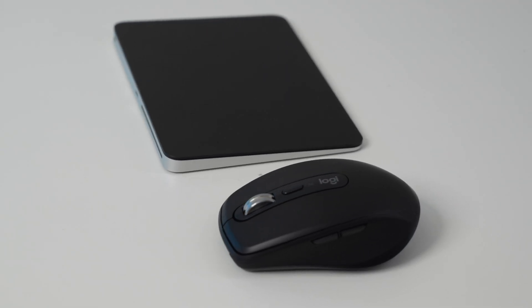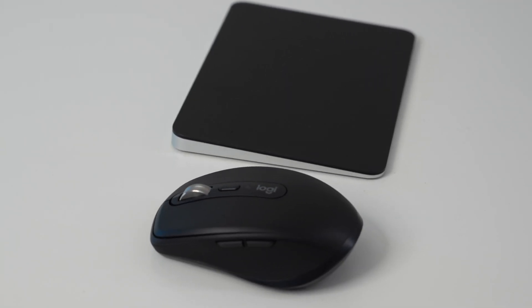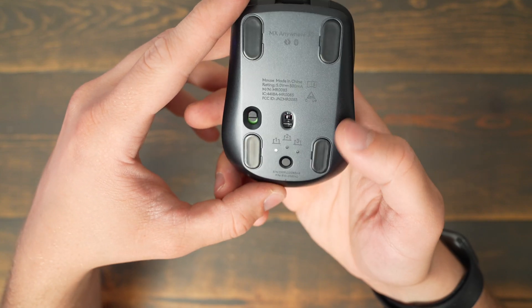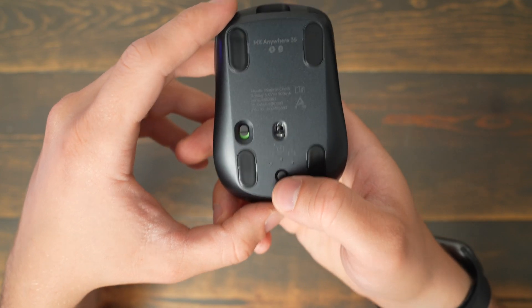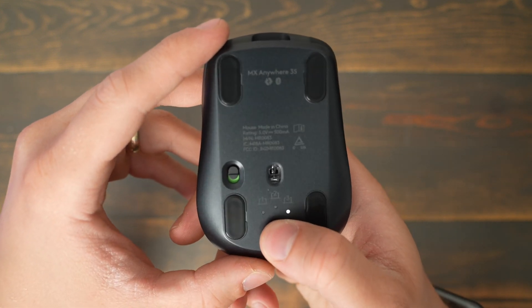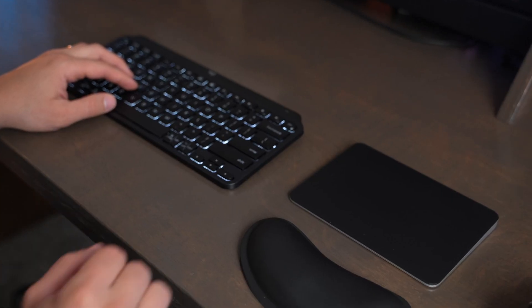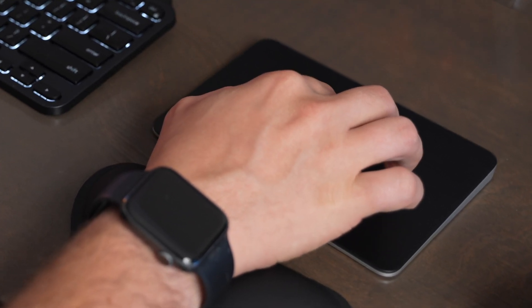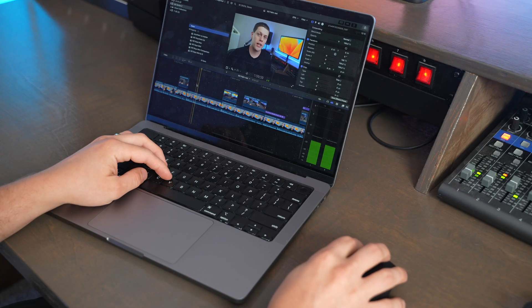Picking between these two devices basically comes down to whether you want the trackpad experience that the Magic Trackpad provides, or the more precise mouse experience that the MX Anywhere 3S provides, along with dedicated device-switching buttons and programmable buttons on the side and top. If you're looking for that laptop-like experience, you'll really appreciate the Magic Trackpad — just know that it's not as ergonomic as the MX Anywhere 3S.